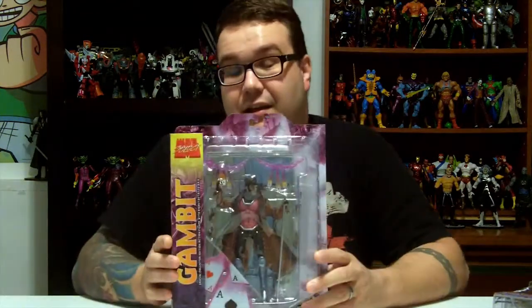Welcome to our 32nd episode of Atomic Martian Tool Reviews. On this episode we are reviewing the Masters of the Universe Classics, The Faceless One, the Marvel Select Gambit figure, and Transformers Dark of the Moon Thundercracker.